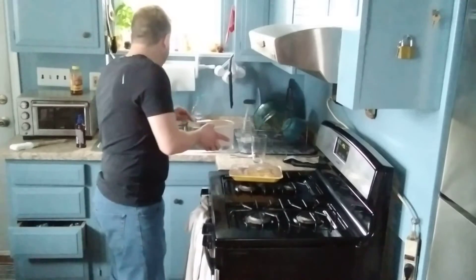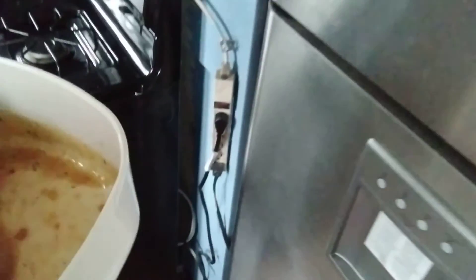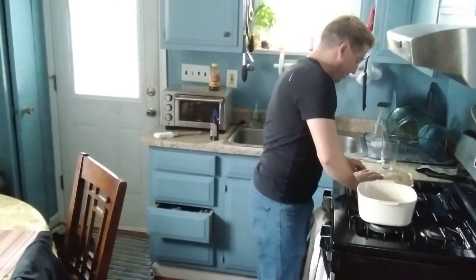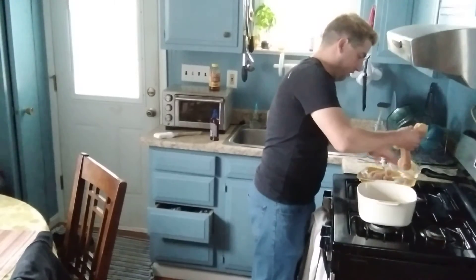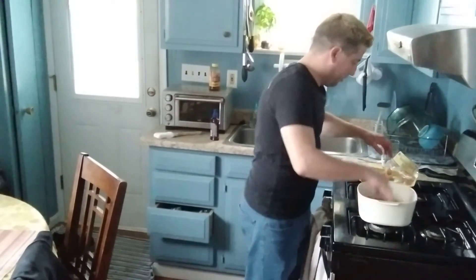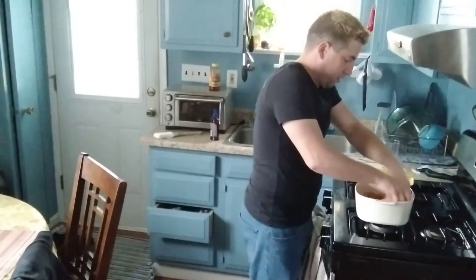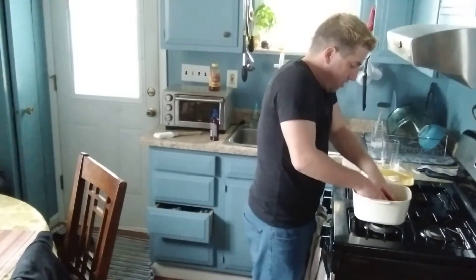Alright, this is all nice and mixed here. Look at that, how good this looks. Now we're going to put our chicken in it. Get that all mixed in there. Get this in here good — actually, coat it very good.